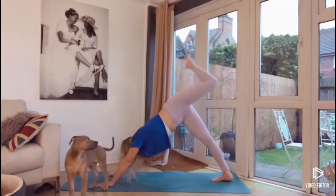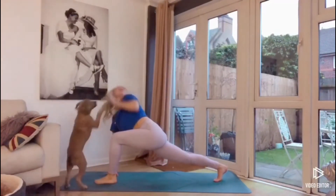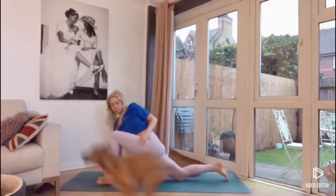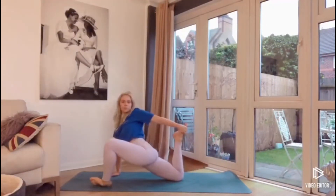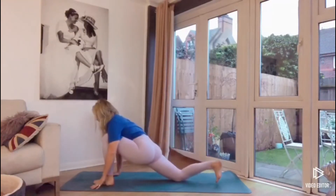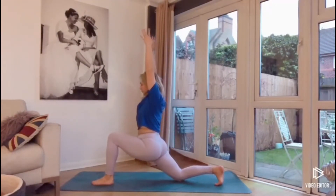Take a breath here. Then draw the knee in towards the chest and step the foot forward into your lunge. Bring the right hand towards the ground and the left arm stretches up towards the sky. Dropping the back knee and opening up the left hip by pushing on the left knee with the left hand. If you want to, there's an option to grab the right foot with the left hand, opening up the chest. Dropping the hands back towards the ground, sweeping the arms up into a lunge.